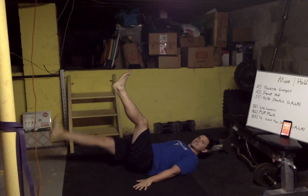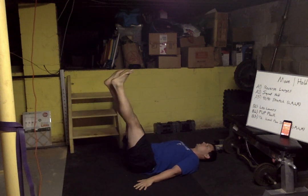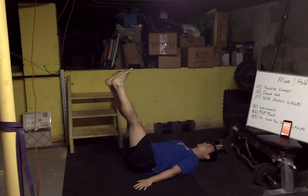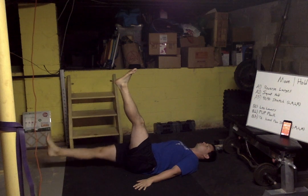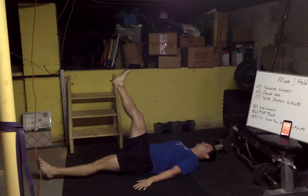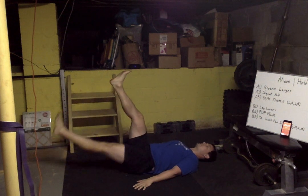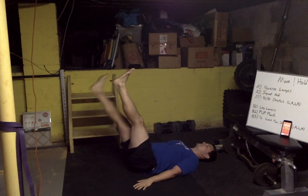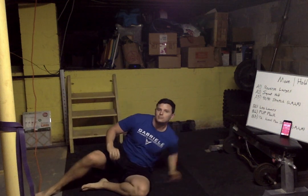If you don't have access to a doorway, just stay on your knee and reach your hands to the sky. Let's get started — leg lower time, in three, two, one, go! Push those hands down, make sure your head is flat on the floor. Breathe out, breathe in.